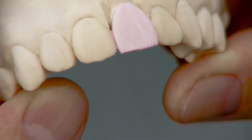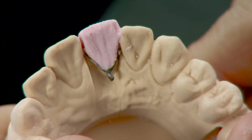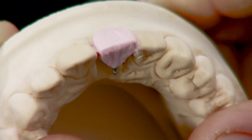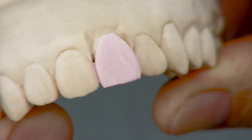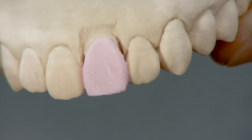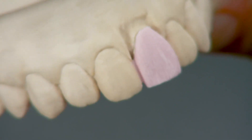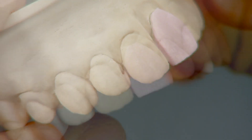Smoothen the surfaces with a porcelain brush and condense sufficiently by tapping gently with a hammer on the side of the model. The body porcelain now has to be cut back to allow sufficient space for the enamel layer. The tooth is built to the symmetry and dimension of the adjacent tooth — check the restoration from various angles to ensure correct length, thickness, curvature, and emergence profile.